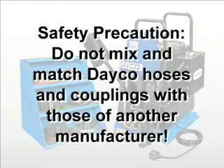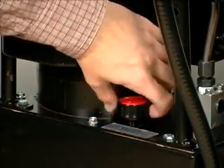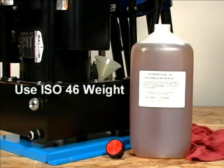As a safety precaution, do not mix and match Deco hoses and couplings with those of another manufacturer. Before using the machine, open the cap on the pump reservoir to check the oil level. The level should be one and a half inches below the top of the tank. The sight glass on the back of the tank makes it easy to see and measure the oil level. If oil must be added, fill with ISO 46 weight oil.